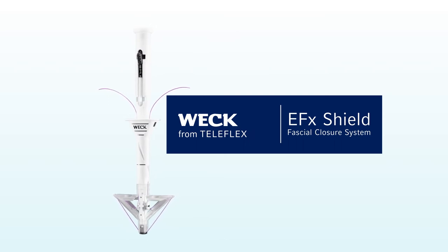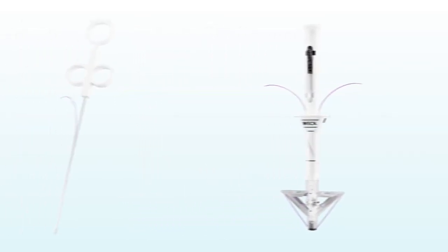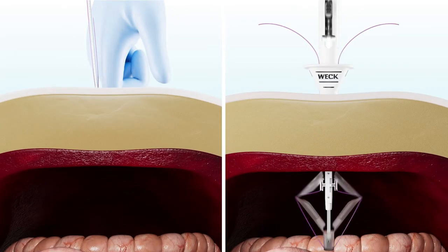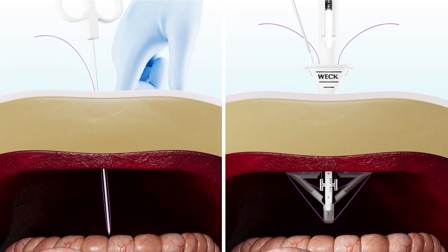EFX Shield's unique suture retrieval system automatically positions the passer without the guidance from the surgeon's finger. More traditional methods also expose the intra-abdominal structures, which could lead to inadvertent bowel injury.